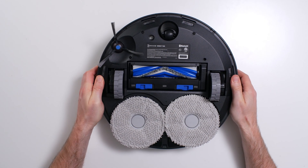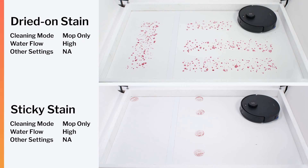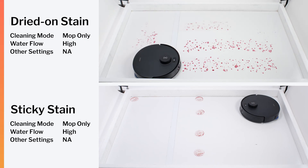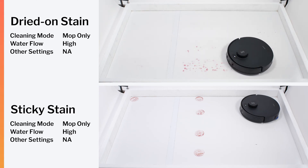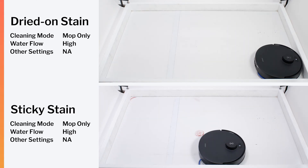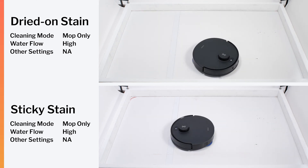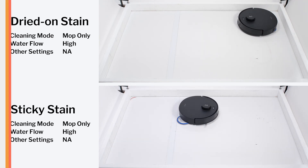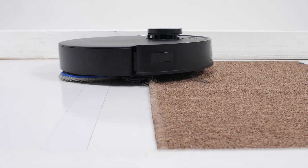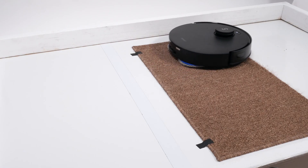The T30S is well-equipped for mopping. It has two rotating mopping pads, and one of them extends away from the robot to clean edges. In our dried-on stain test, it doesn't properly clean the stains over a single pass, but does clean them very well over multiple passes. In our sticky stain test, it cleans stains along the top edge and in the corner of the test station much better than most other mopping robots we've tested. The T30S is also able to lift its mopping pads 9mm off the ground when crossing rugs or carpet, and in our mop lifting test, it does so without issue.